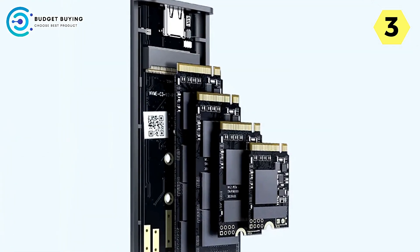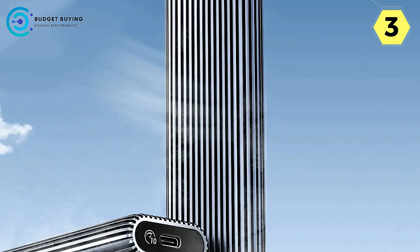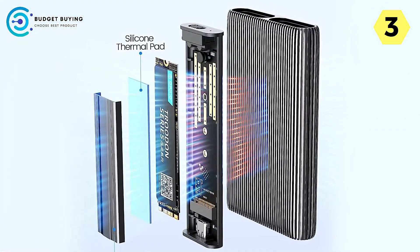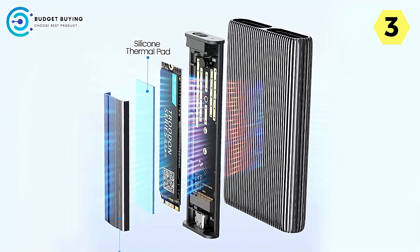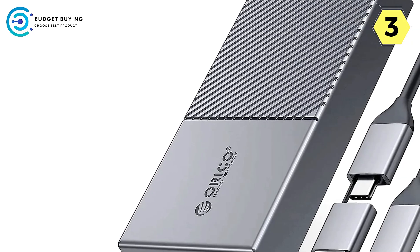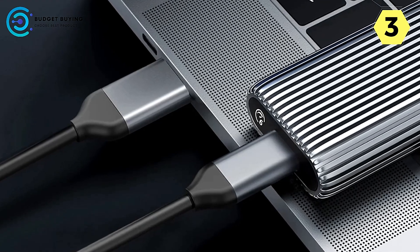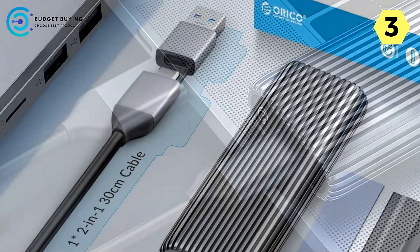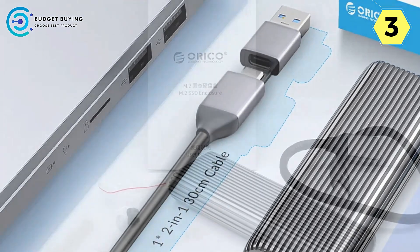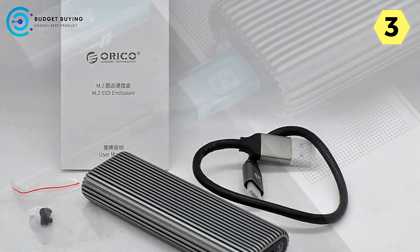USB 3.2 Gen 2 at 10 Gbps enables blazing-fast data transfer with theoretical read speeds up to 1,000 MB/s, making HD movie transfers possible in just 2.5 seconds. The upgraded C-to-C/A 2-in-1 cable supports PD 60W output, features both USB-C-A and USB-CC ports for versatile connections to computers, mobile phones, and game consoles, and measures 30 cm for flexibility and stability.